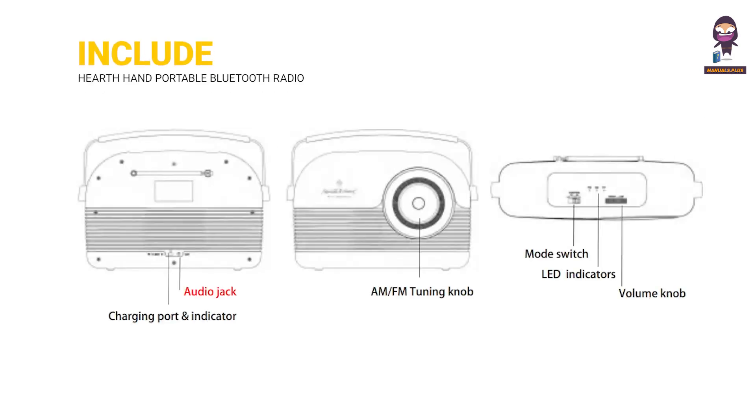Included components: audio jack, charging port and indicator, AM/FM tuning knob, mode switch, LED indicators, and volume knob.